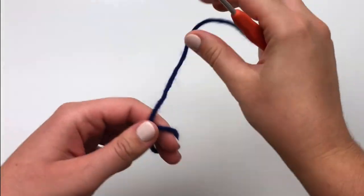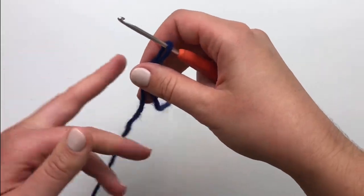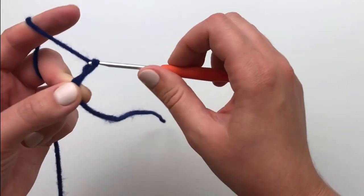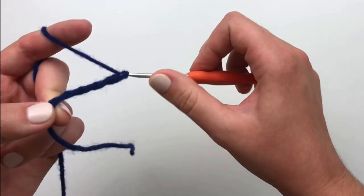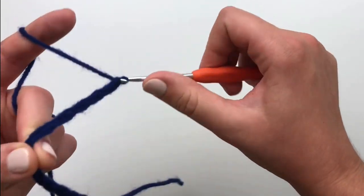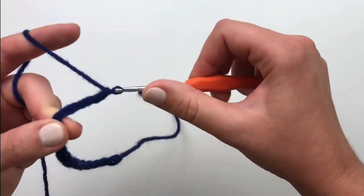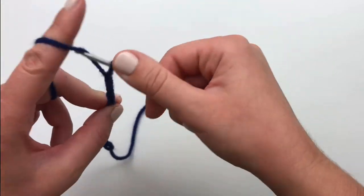The supplies needed are written down below in the description box. To begin, make a slip knot and chain 31. Pause your video here until you've made 31 chain stitches.